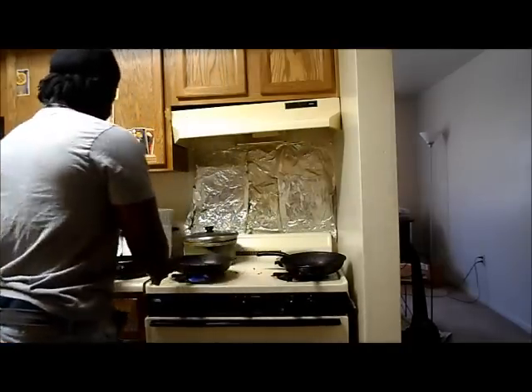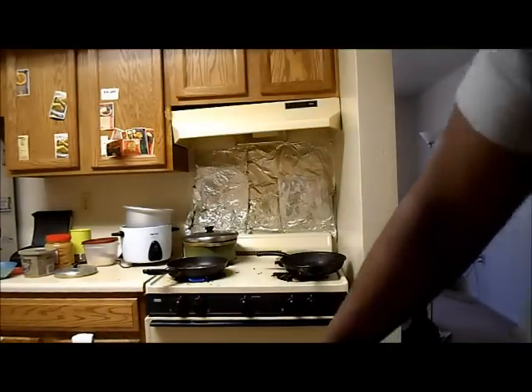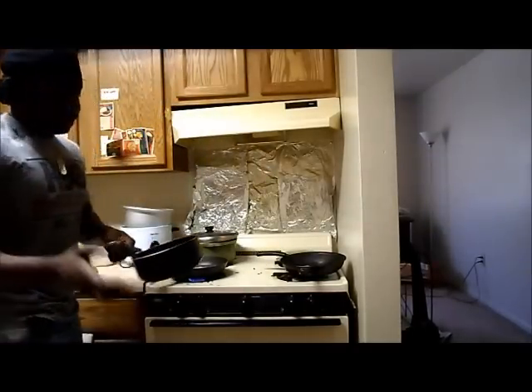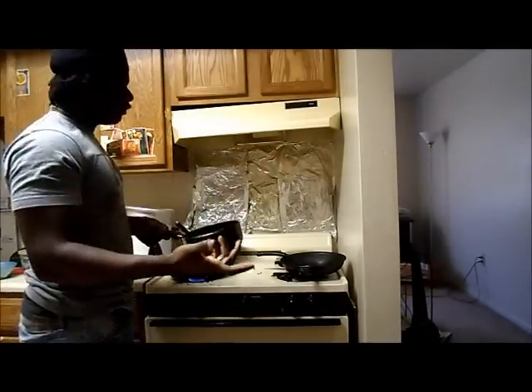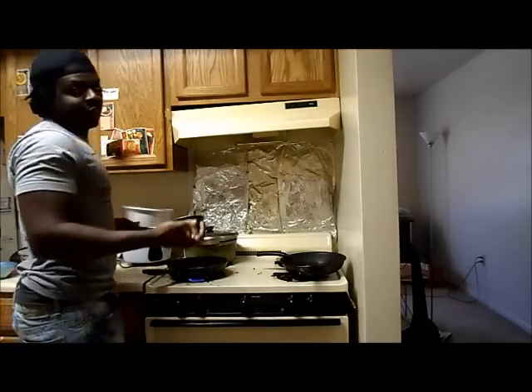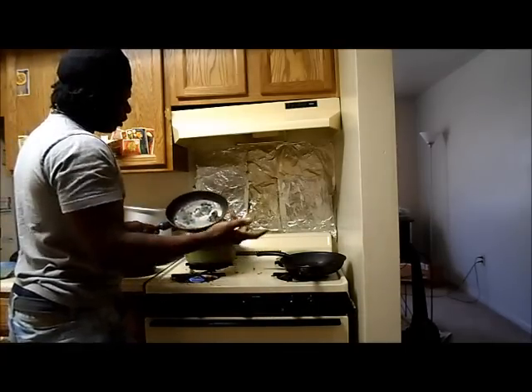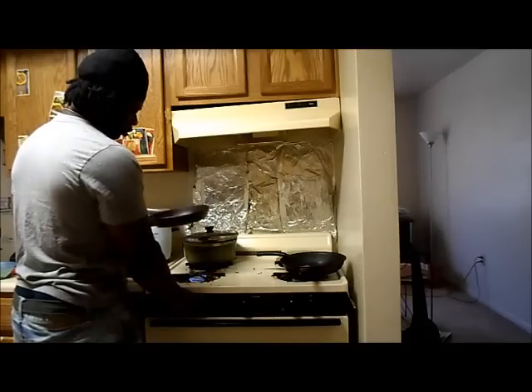So right here, I have some collard greens. First, you boil them — follow the instructions if you're buying frozen veggies. If not, you don't really have to boil them, but just to be safe, I boil them. Most people don't boil them, like my uncle, because he wants to keep the nutrients.